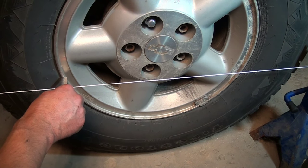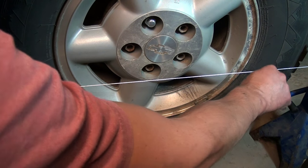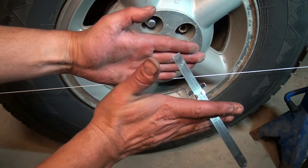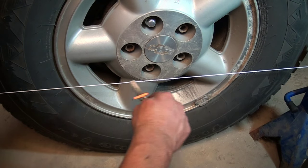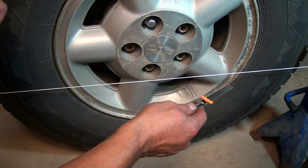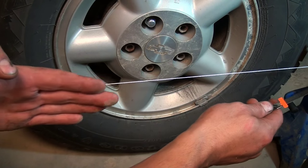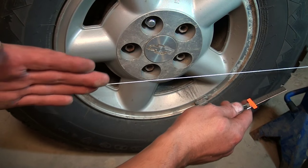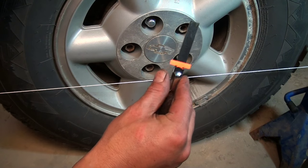What we're looking for here is just equal distance between the edge of the rim — not using the tire, we're using the rim — and the string. You want a flat plane, the string being that flat plane. That's telling us that this is parallel with that rear rim. If it's off just a hair, that's going to be exaggerated on the other end, because it's running off in a direction, so by the time you get to the front wheel it's going to be off by a lot more. So it's pretty important to be accurate here, and that's why this ruler helps.